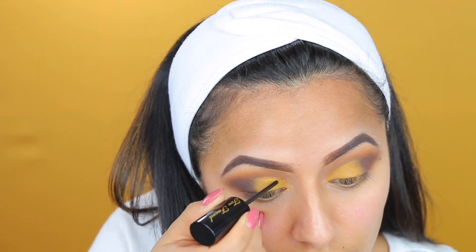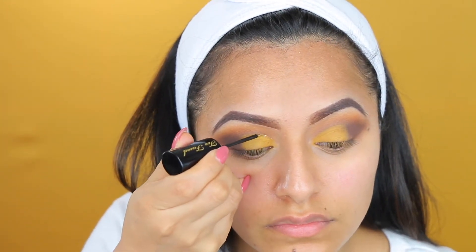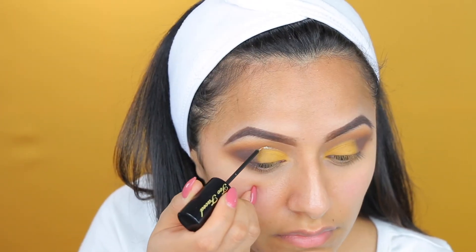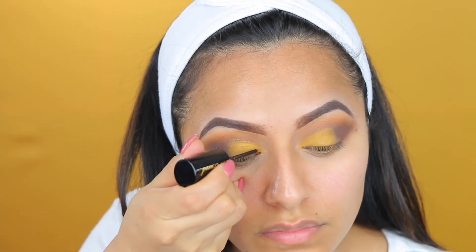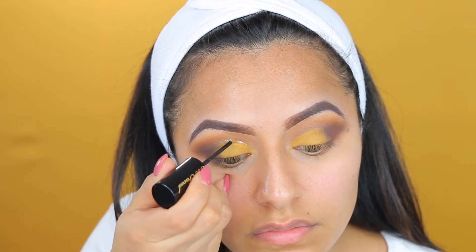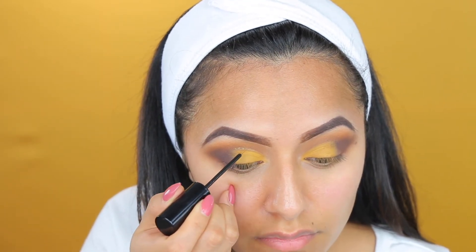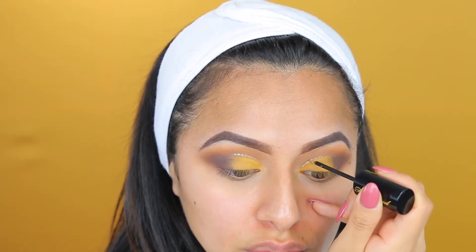Here I'm taking my Glitter Pop by Too Faced — this is a gold eyeliner. I'm going to be applying that on my crease area. It just adds a little bit of pop to the whole eye look and gives it a little bit of life. I love glitter on any eye look — it takes the eye look to a whole new level. If you don't do this, it's okay, it looks perfectly fine without it. I'm just a little bit extra with this look.